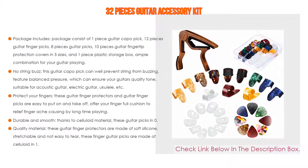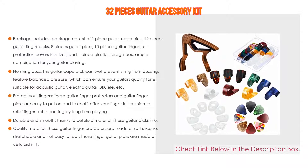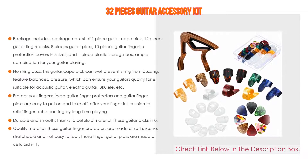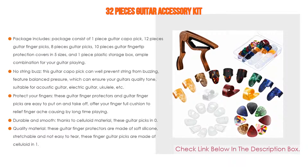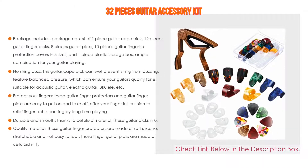Thanks to celluloid material, the guitar picks at 0.46 millimeters thickness are durable and smooth, with a polished surface and edge for a nice playing experience. The guitar finger protectors are made of soft, stretchable silicone. The finger guitar picks, at 1.5 millimeters thickness in celluloid, offer a crisp music performance in high volume and increase playing speed.